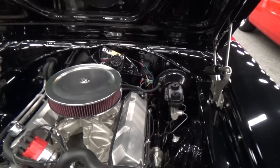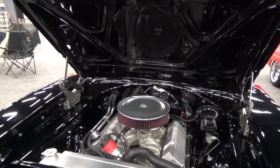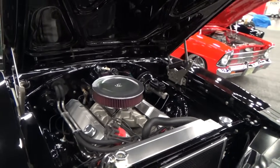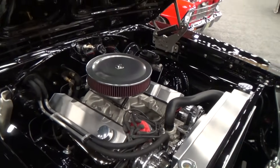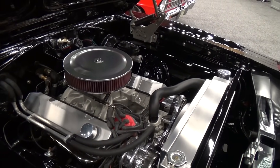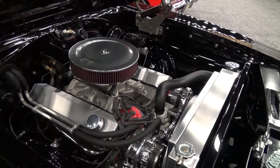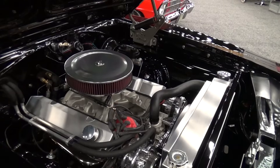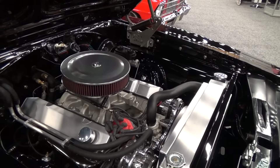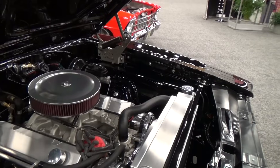We put a Tremec TKO 600 five-speed in it. It's got a Dana 60, 3.33 posi rear end. We built a custom one-off four-link rear suspension for it, because at the ride height we wanted, nobody sold a kit where you could drop the car and keep all the geometry working properly. So we engineered a whole system where we were able to drop the car down, raise the driveshaft tunnel and raise the transmission tunnel in order to get the car as low as we wanted but still have good driveline angles.